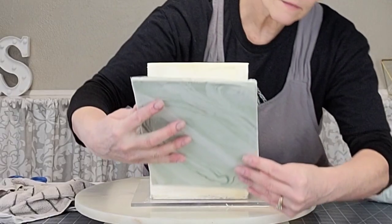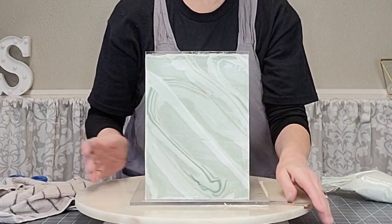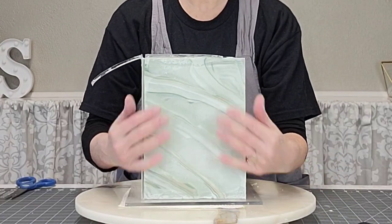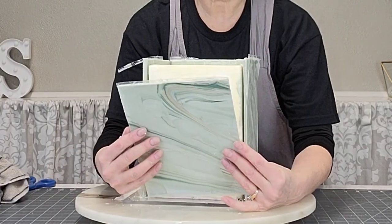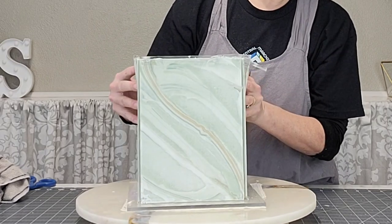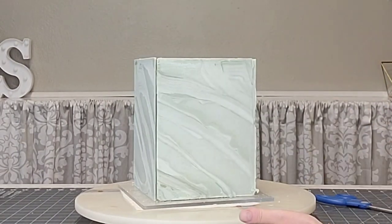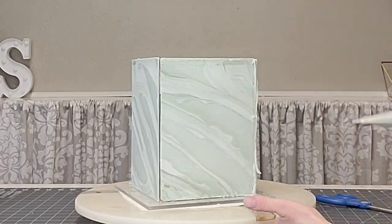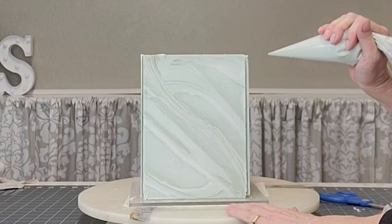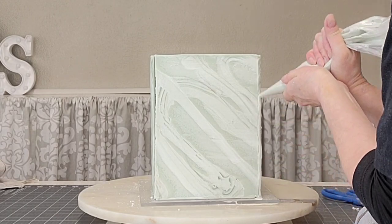I'm just using some buttercream to attach those panels to the cake. These are chocolate, so you're not necessarily going to be able to cut through them — just make sure you put enough buttercream on the cake so when you pull those panels off before cutting each piece has enough buttercream. Problem solved. Then I use that same buttercream, tinted the same color as the green part of the marbling, and I'm just piping it in to fill in those corners and smoothing them out.